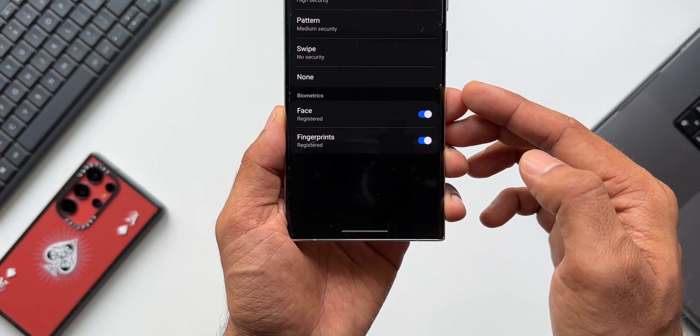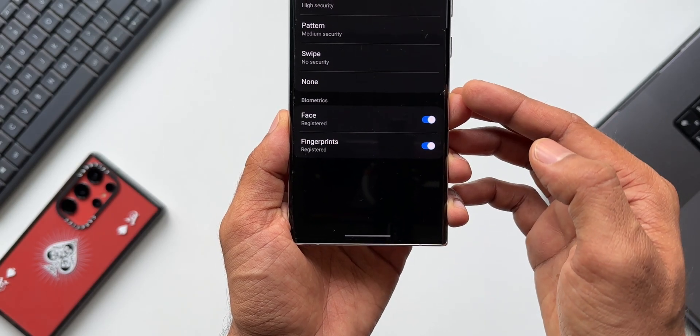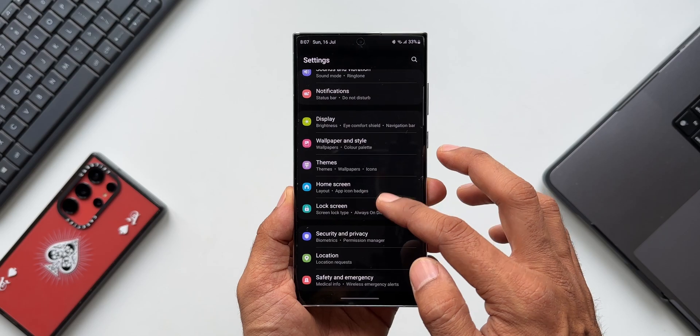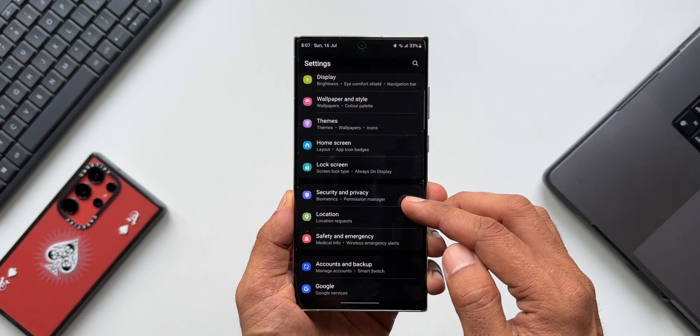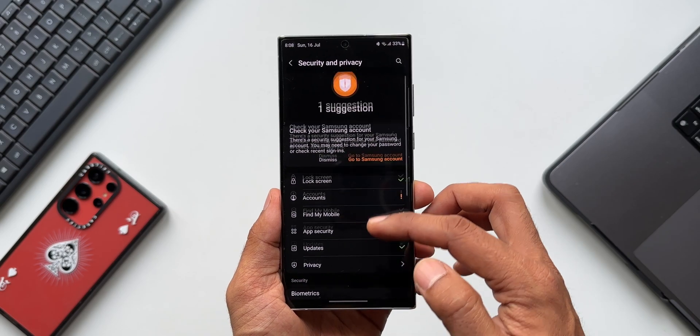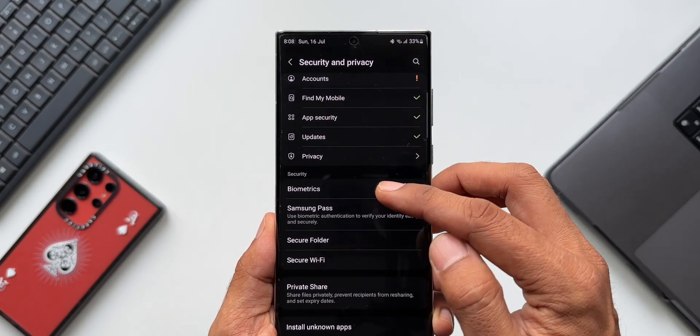Now let's check out a hidden feature which enables us to use face unlock in a better way. Go back to Settings and tap on Privacy and Security (or Security and Privacy). Under Security, tap on the Biometrics tab.